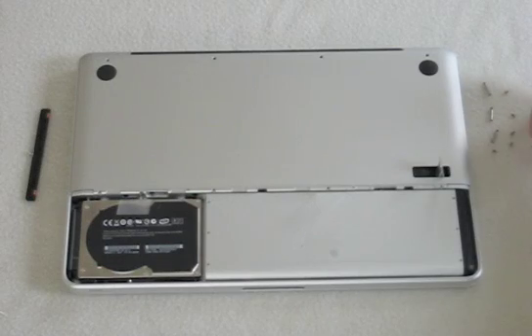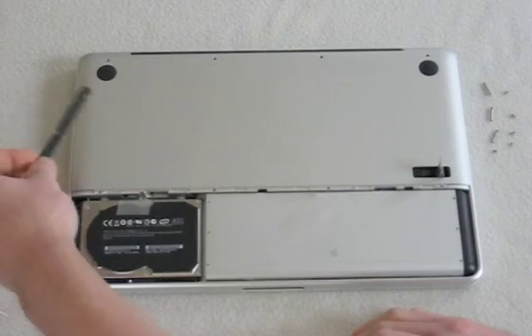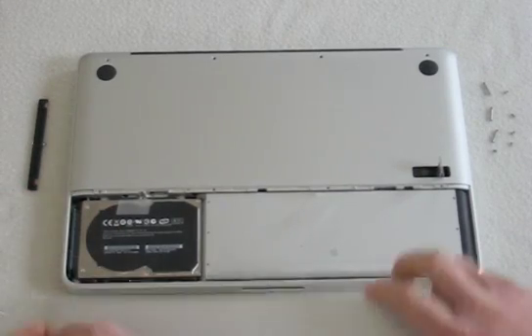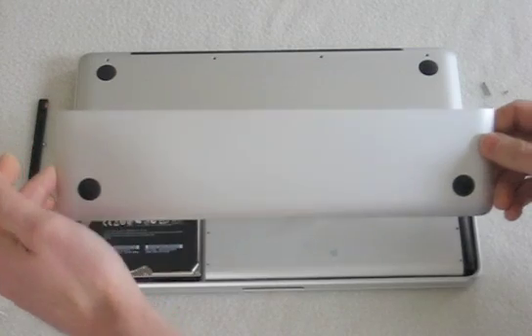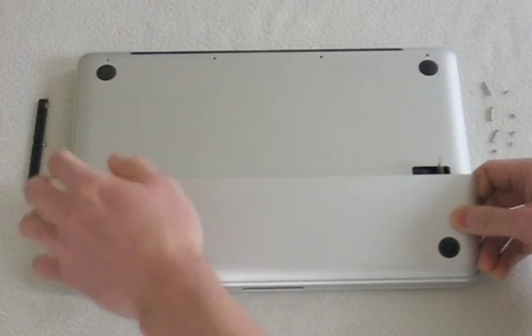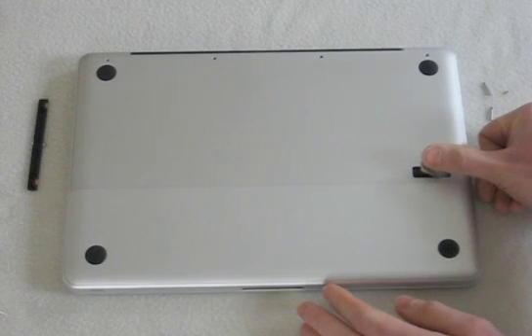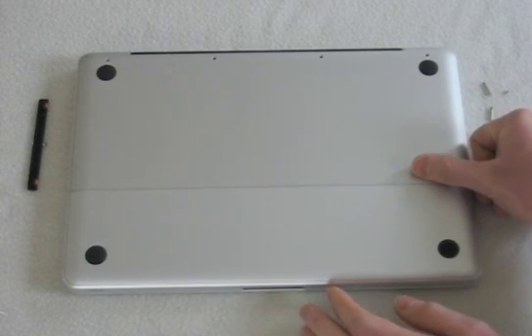Replace these screws in the order that you took them out. Also make sure that you replace this bracket here. When setting this cover on, set it at about a 25-degree angle, put it in at this end first, then set it down and close the lever. And that is how to replace your hard drive, your battery, and your RAM — hopefully that gives you a good idea of how the case is designed as well as how to replace all three components.